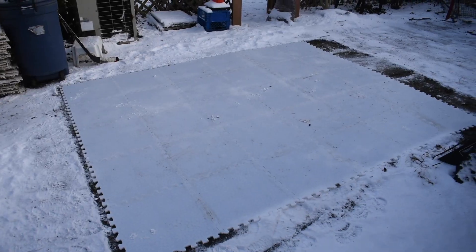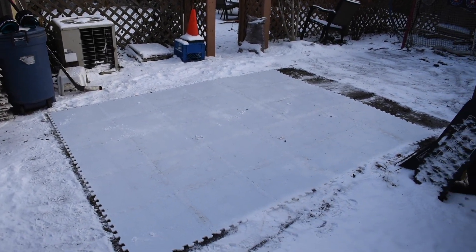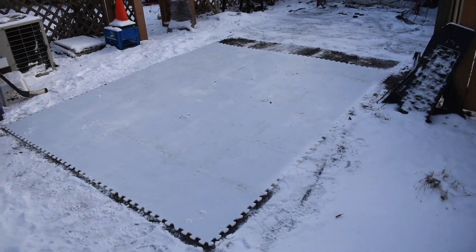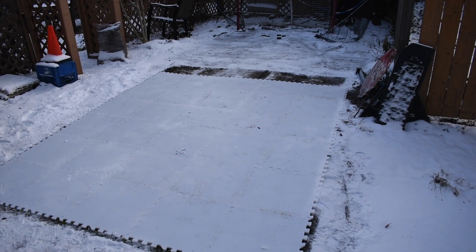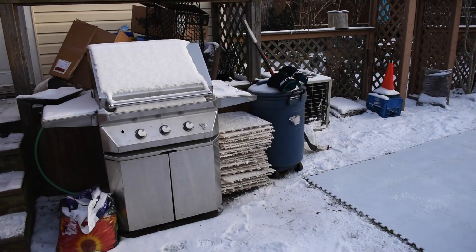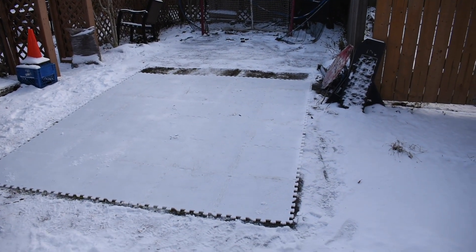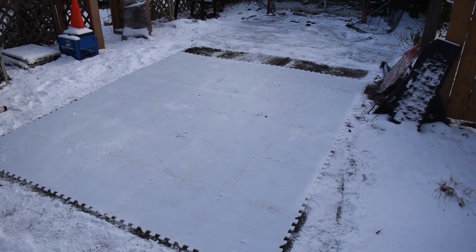Without further ado, we'll catch you tomorrow. So it is the next day and I'm currently in the process of taking apart my old tiles. Once I'm done I'll pick up the camera and then put together the new HockeyShot tiles. As you can see, I've taken all the old tiles off the ground and set them over there under the barbecue. Now I'm going to go get the HockeyShot tiles and start setting them up.